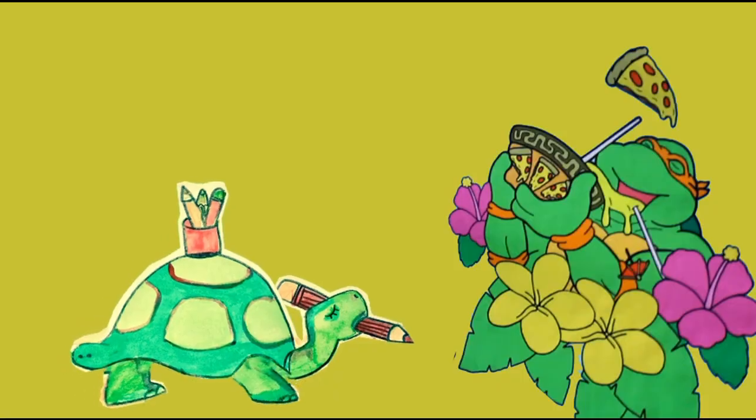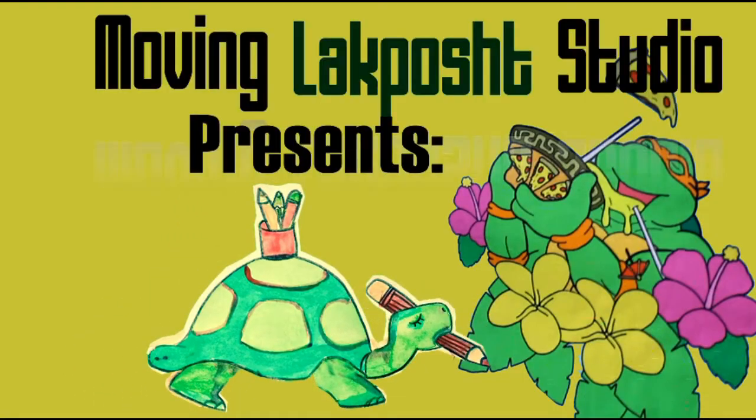Let's go ahead and see what's inside here. The box looks so much better now. Let's see what's inside.